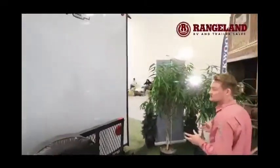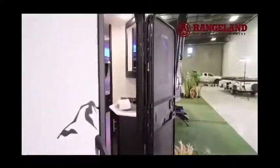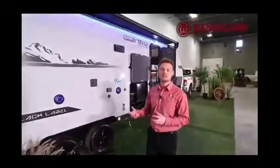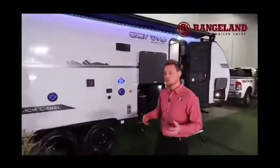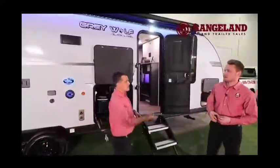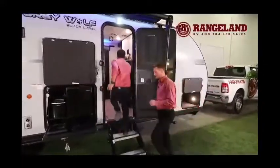One of the cool new features they've put on these Gray Wolves is they've enclosed the tanks, which will keep things a bit warmer so if you want to go early spring or late fall camping you're safe to do so — it'll protect your tanks as you're driving down travel roads and keeps debris out. Let's head inside.